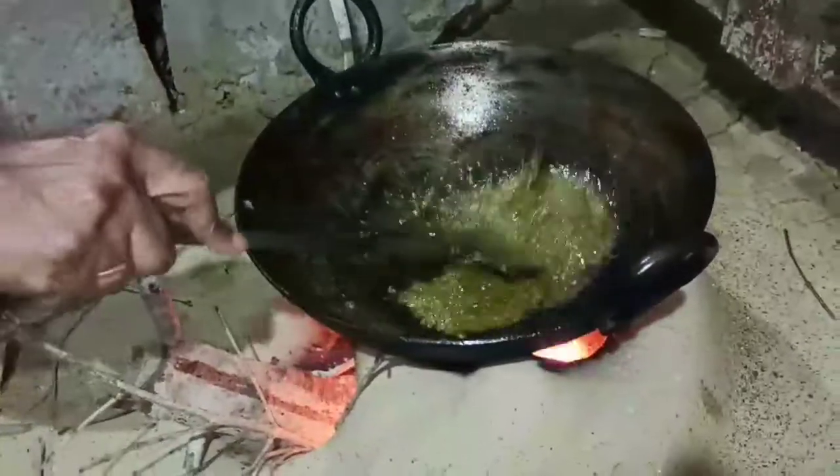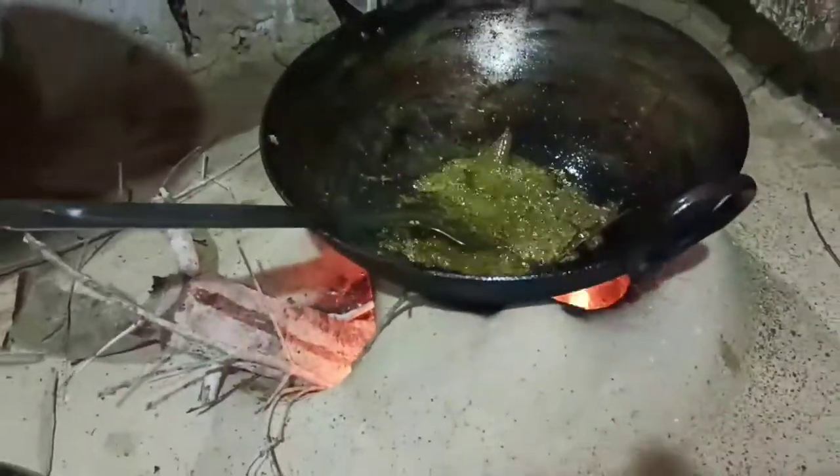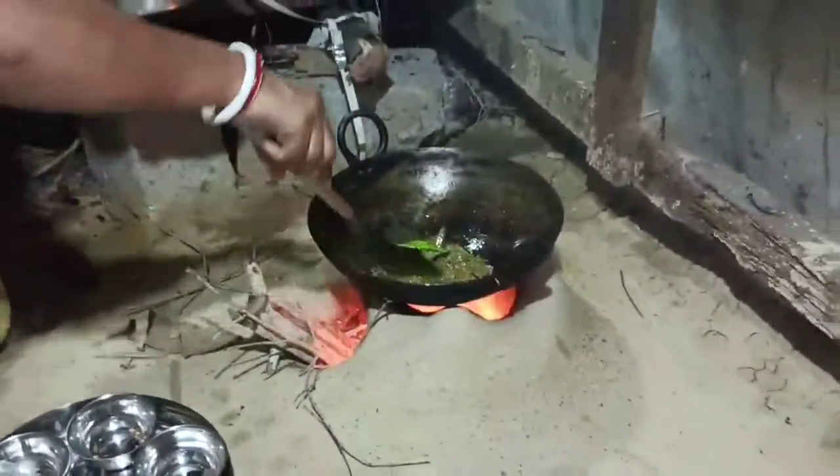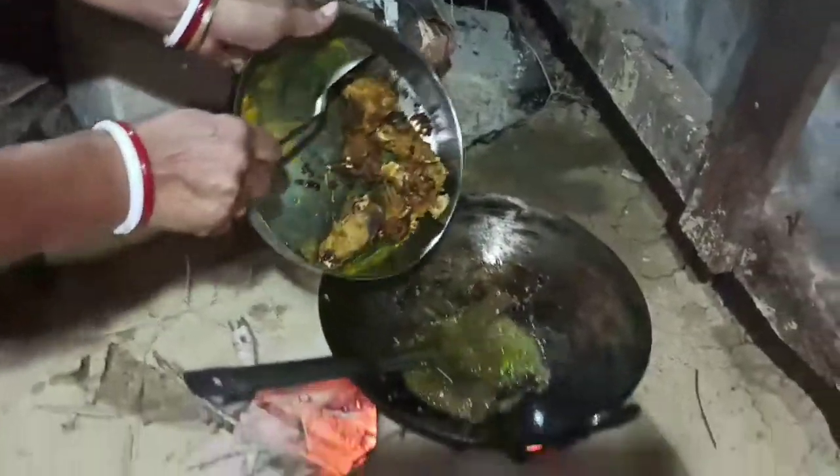We will feed the corn and corn. In the main water, we will add the corn and corn. We will feed the corn.